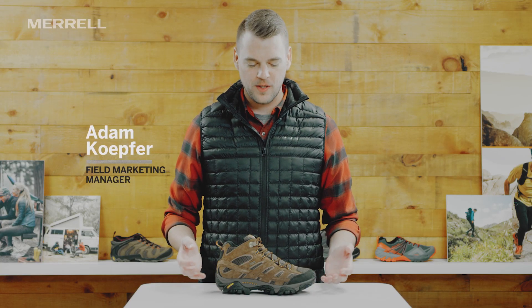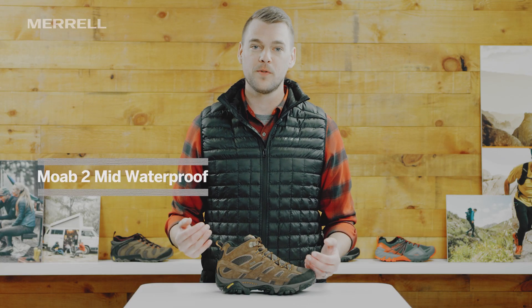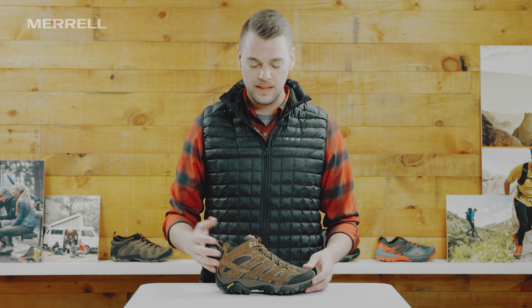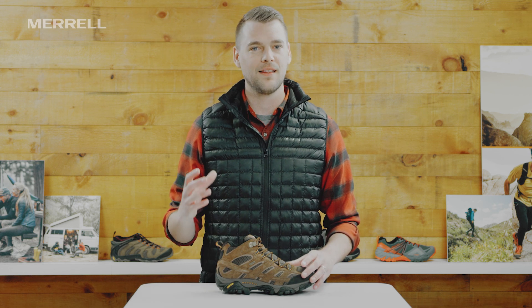Hey everyone, I'm Adam with Merrill. I want to talk to you about my favorite hiking boot, the Moab 2 Mid Waterproof. This boot is awesome and I think you're going to love it as well. It's known for its out of the box comfort, so as soon as you put your foot in it, you're going to get that Merrill wow moment and just want to go hit the trails. So let's talk about what makes it so great.